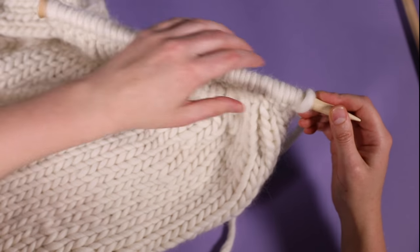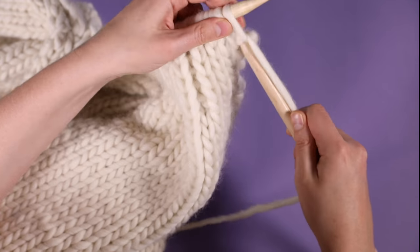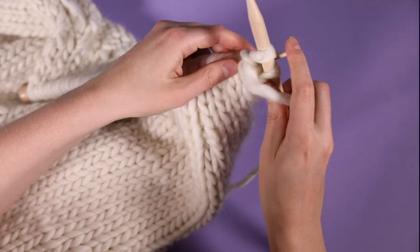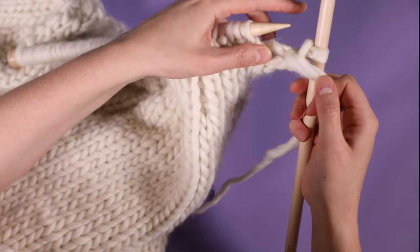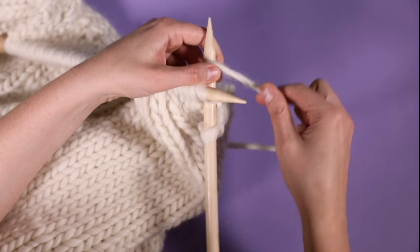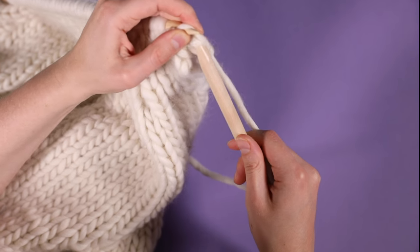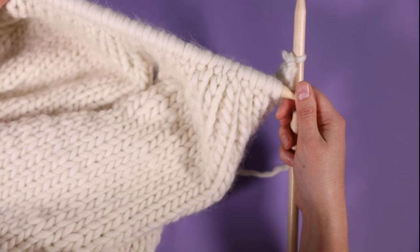I've now finished my 7 rows in 1x1 rib and now it's time to cast off. I'm going to cast off in ribbing: knit my first stitch, purl my second stitch, and then put my first stitch over my second stitch as normal. I've got one stitch left on my right-hand needle, so I knit my next stitch, take the first stitch, put it over the second stitch and off the end. I'm going to continue in this way until the end of the row.